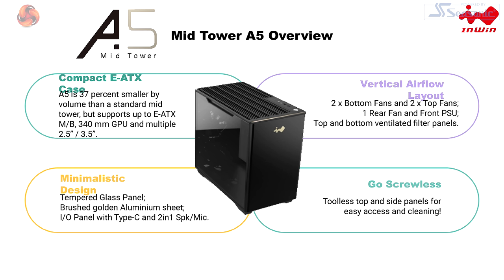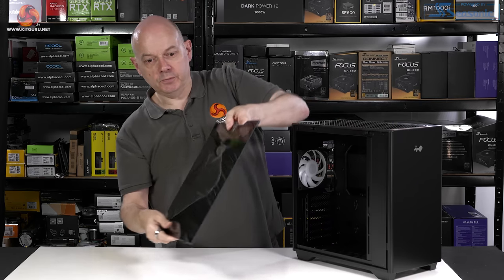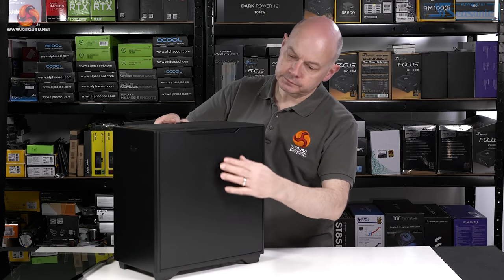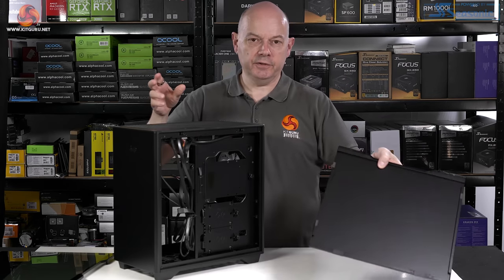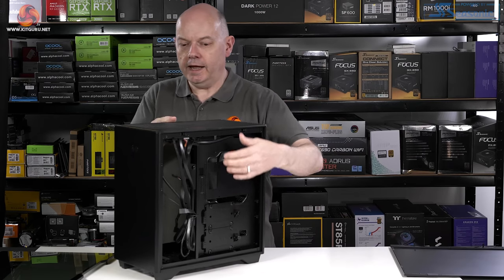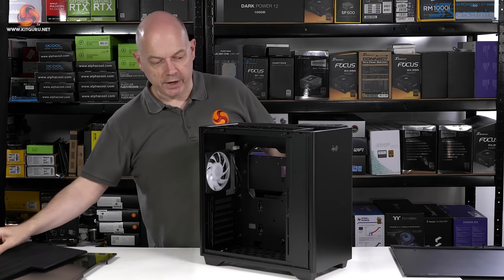Let's start with a look at the A5. This tempered glass panel simply pops loose like so. The back panel is similar, except it's steel rather than glass, with no noise deadening. The filtered panel on the top slides sideways and comes away.